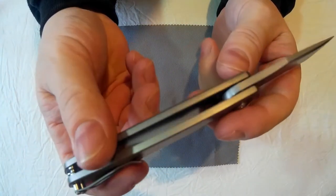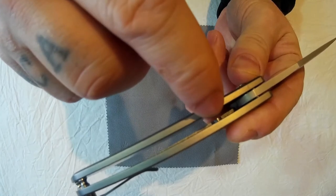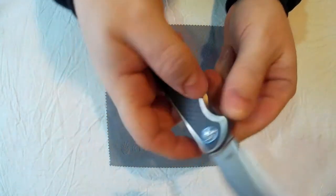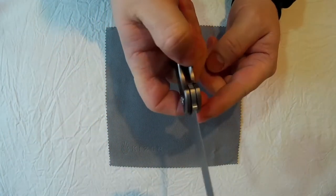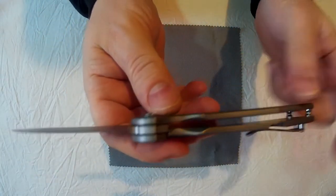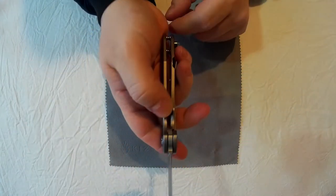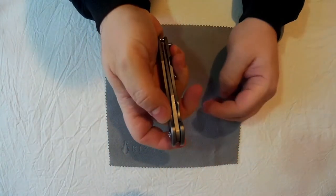Yeah, you can see that little bit that sticks out just there — that's the over travel bar. It stops the lock being pushed too far to the side. One other thing that's really nice about that lock is these nice little cut-outs make that a very comfortable lock to press to the side.